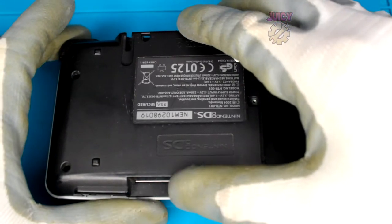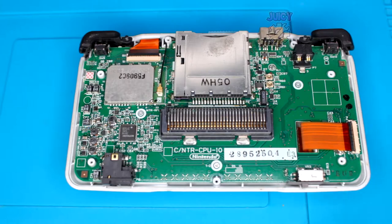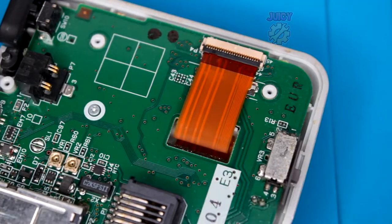Now that those screws are removed, you should be able to just lift up the shell and it'll pop out. There are no cables here, which is great. So now let's move on to disconnecting the FFC cables and the antenna.